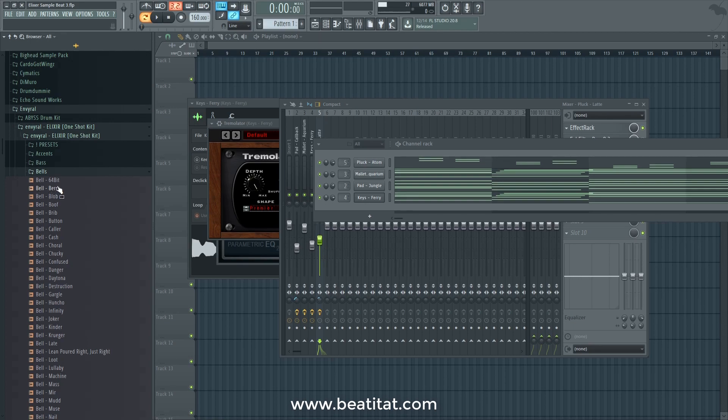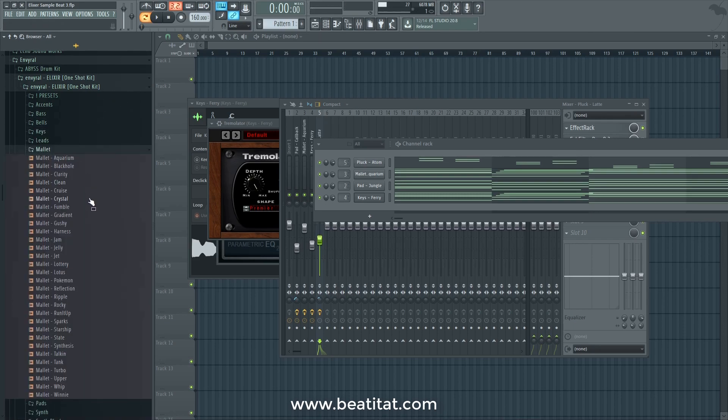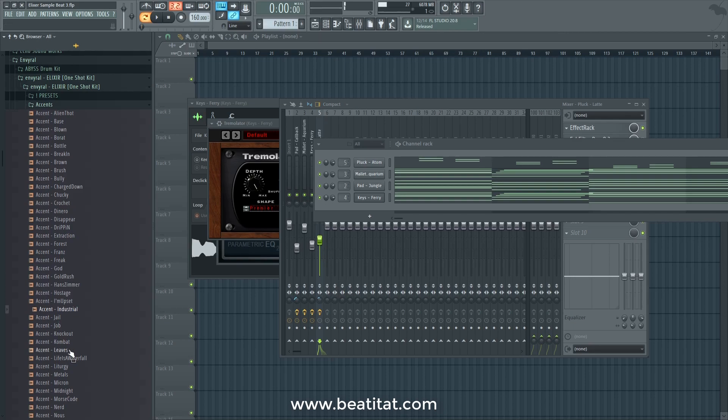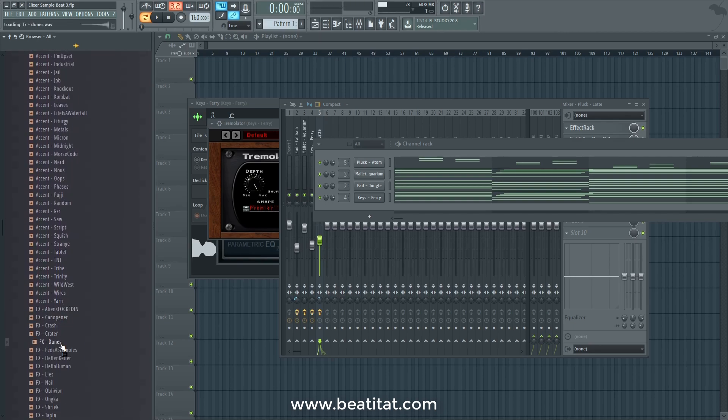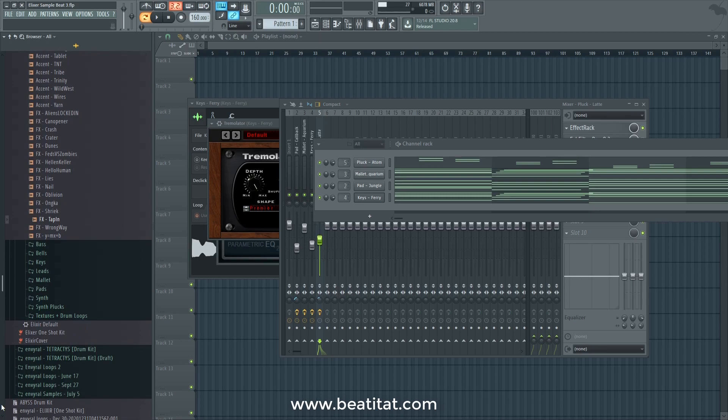You can see some examples right here on my left-hand side. You can hear different bells, different mallets, and different accent sounds. There are also effects — different effects for you guys to use. This allows producers to make melodies, add effects, ambient sounds, or use these one-shots in your own VSTs to create your own custom sound batches.